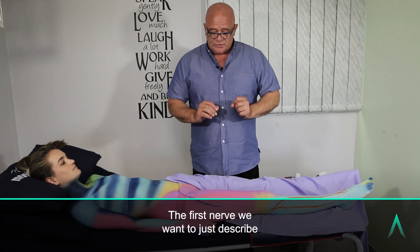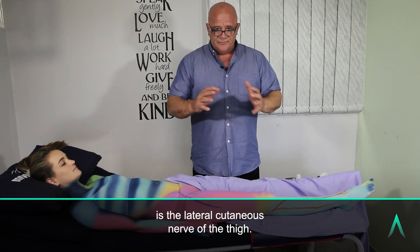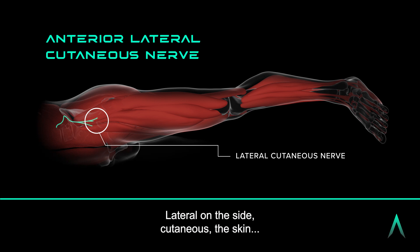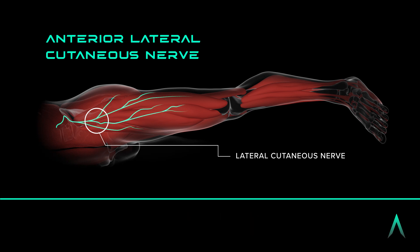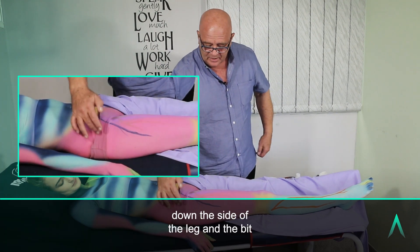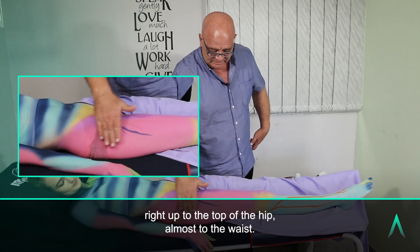The first nerve we want to describe is the lateral cutaneous nerve of the thigh. It's exactly what it says: lateral, on the side; cutaneous, the skin; nerve of the thigh. It's the nerve that supplies the area down the side of the leg and right up to the top of the hip, almost to the waist.